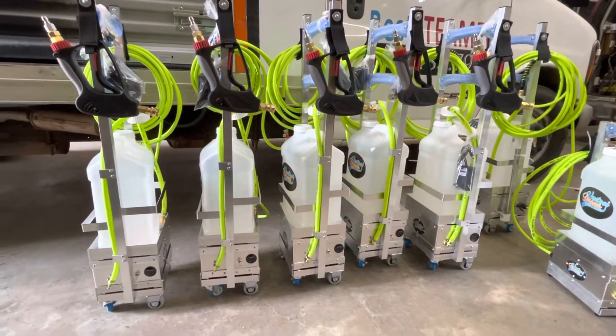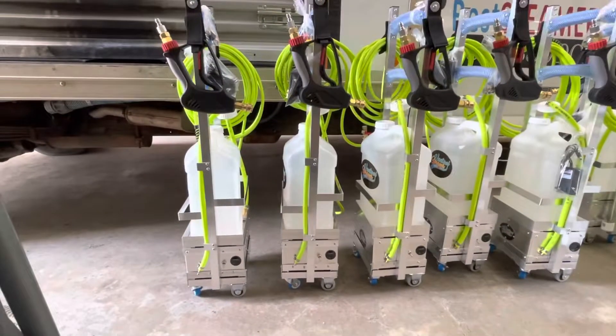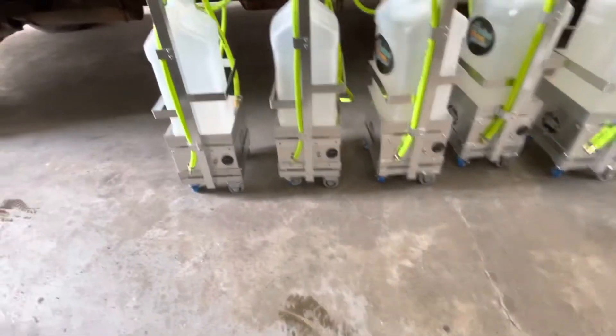I'm introducing the Van 2, the next generation, the iVan 2. The iVan 2 comes with the voltage meter, XAMO like here.